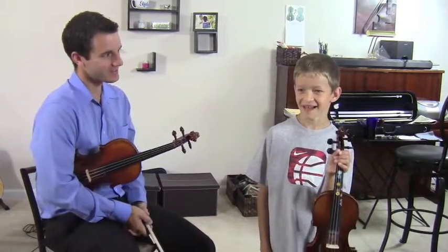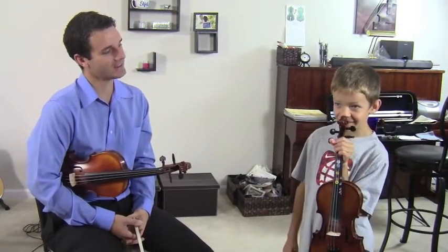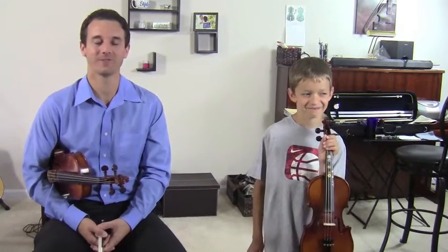How often do I say knuckles up? Since we've taken lessons, how many times have I said knuckles up? Are we talking ten times, a hundred times, or thousands of times? Thousands — millions, I'd say. Probably at least a couple thousand because it's really important to play the violin. So thank you so much for watching and hope you guys have a great day. Email me at rivertownviolin at hotmail.com if you have any questions. Thanks so much for watching.